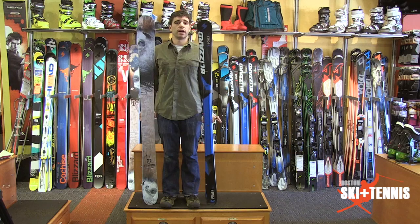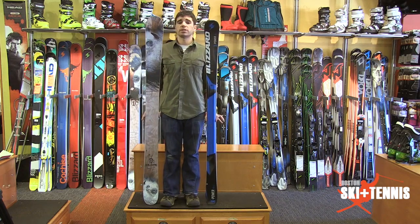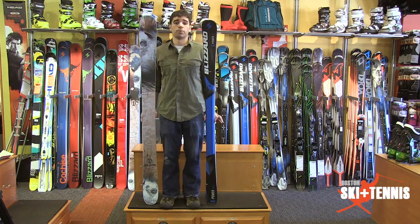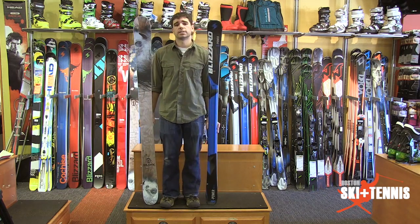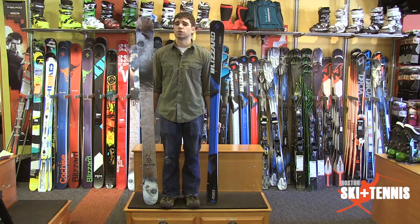So at first glance when you look at these two skis that I'm holding up, they look a little different as far as their height is concerned — they appear to be the appropriate height for me. What we're going to talk about today is the construction of a ski and how to choose the right length.